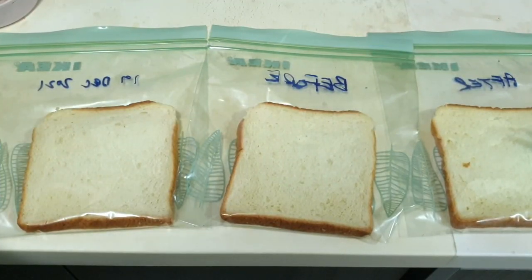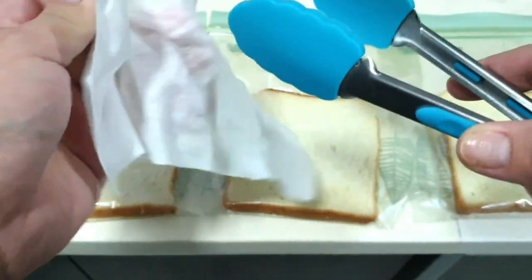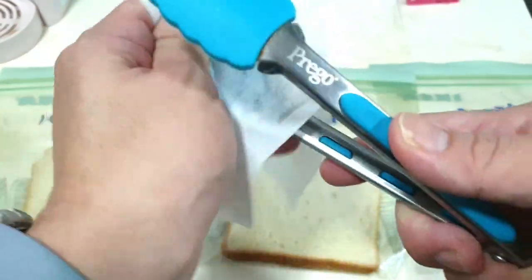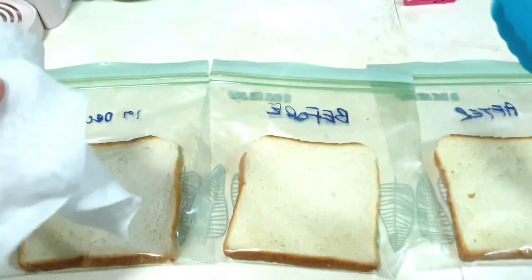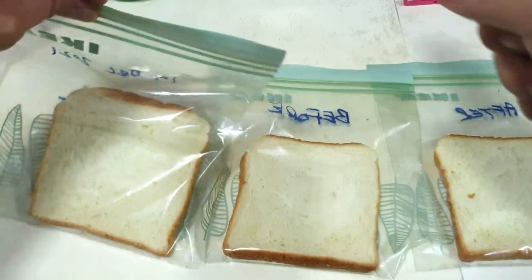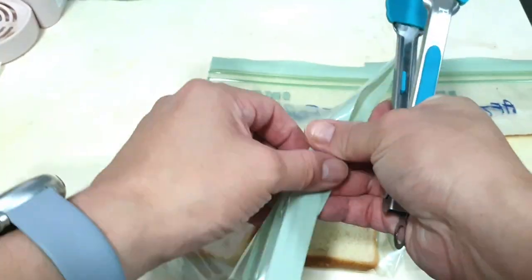On the next day I realized that the ziplock bag's back is actually clear, and I should have used the side so we can clearly see whether there's any growth. So I'm gonna sterilize my tools and flip the bread, making sure to sterilize in between so it doesn't cross-contaminate the samples.